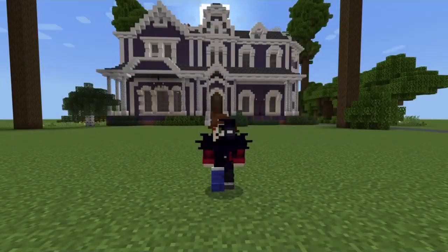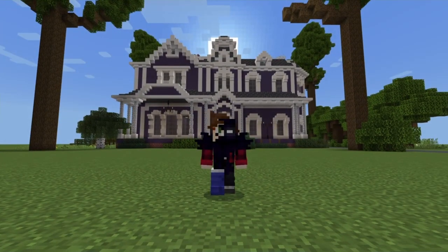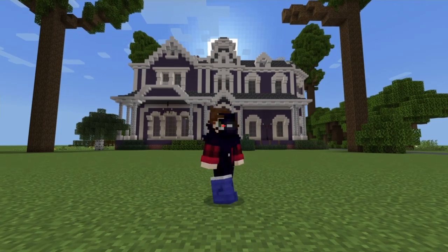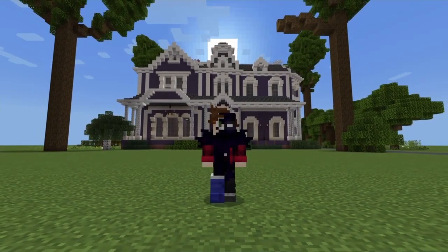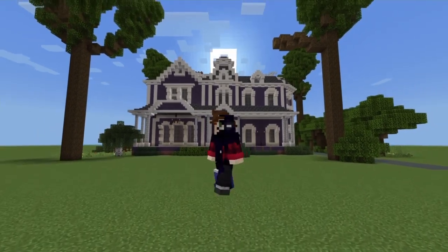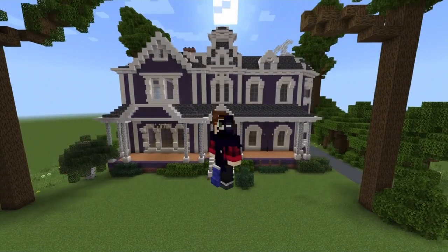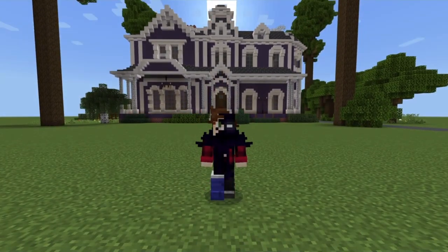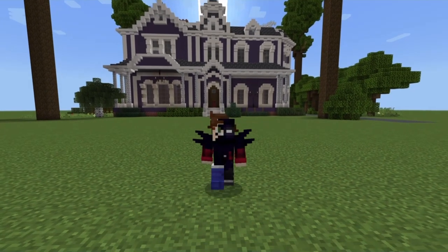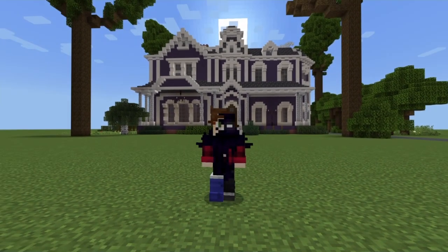Hello there assassins, welcome back to another Wheel Assassin guide. Behind me here I do have the Creel House from Stranger Things Season Four. I'm going to be teaching you guys how to build the entire house today — just the exterior unfortunately, but there will be multiple parts. This video is going to be packed with some spoilers, so if you haven't seen Stranger Things Season Four, please go ahead and watch it before you watch this tutorial.